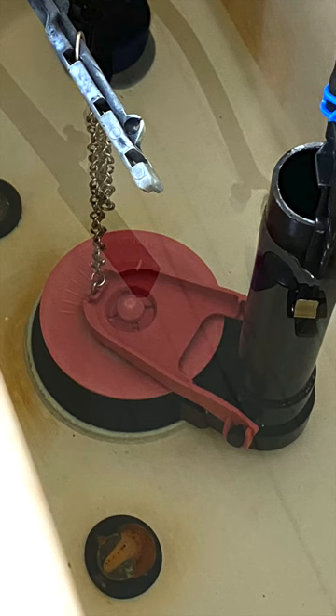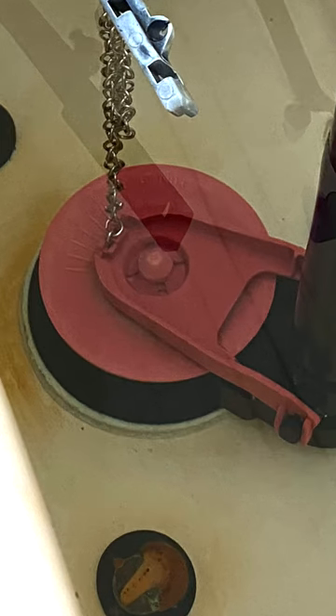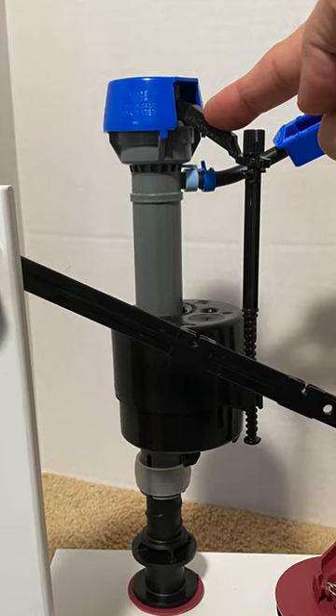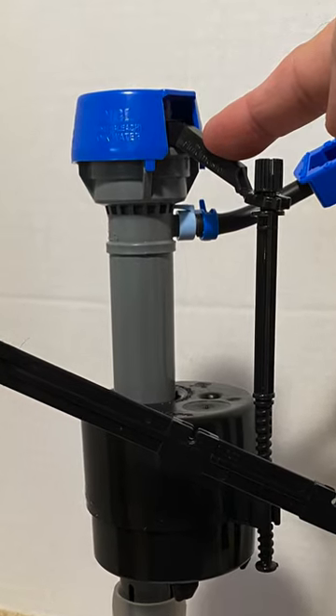This is part two of a three-part series. Part one looks at the toilet bowl and part three looks at the fill valve. Links are in the description below.